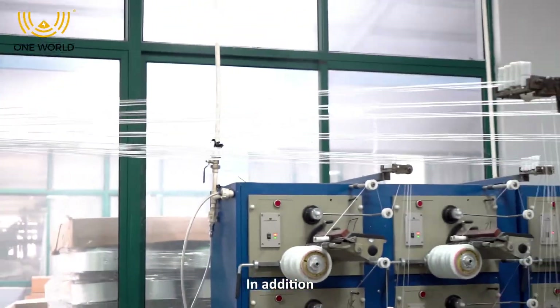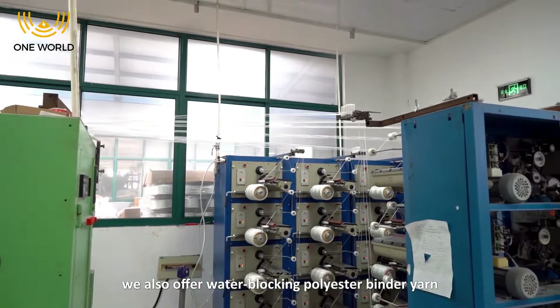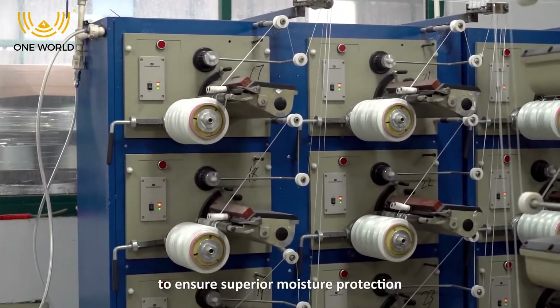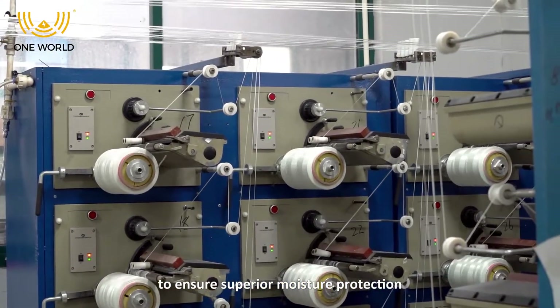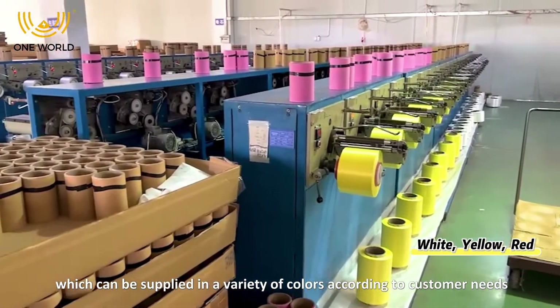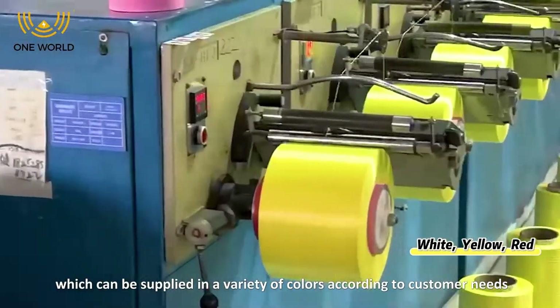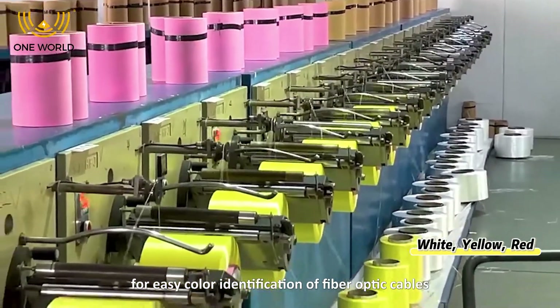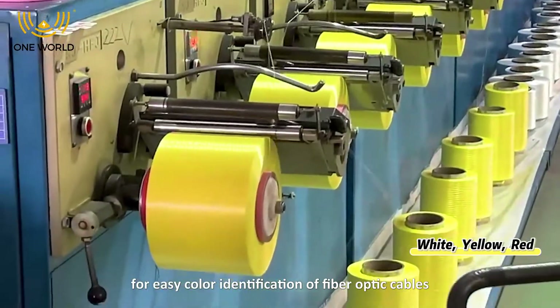In addition, we also offer water blocking polyester bandai yarn to ensure superior moisture protection, which can be supplied in a variety of colors according to customer needs for easy color identification of fiber optical cables.